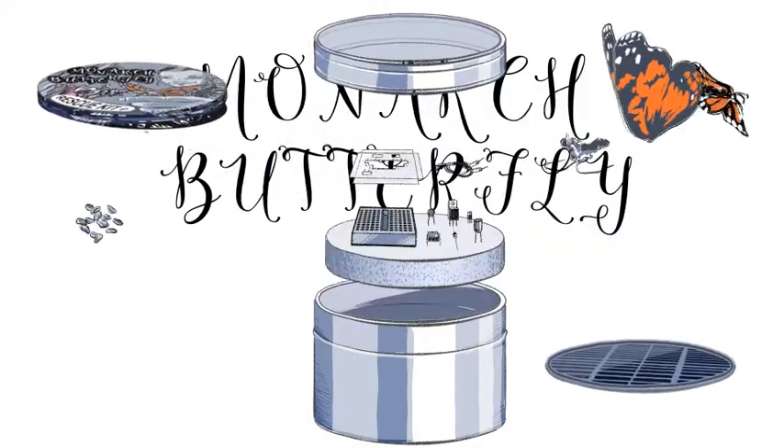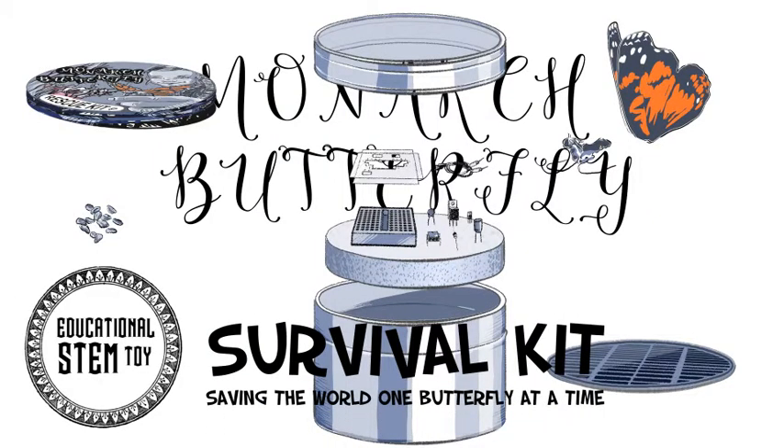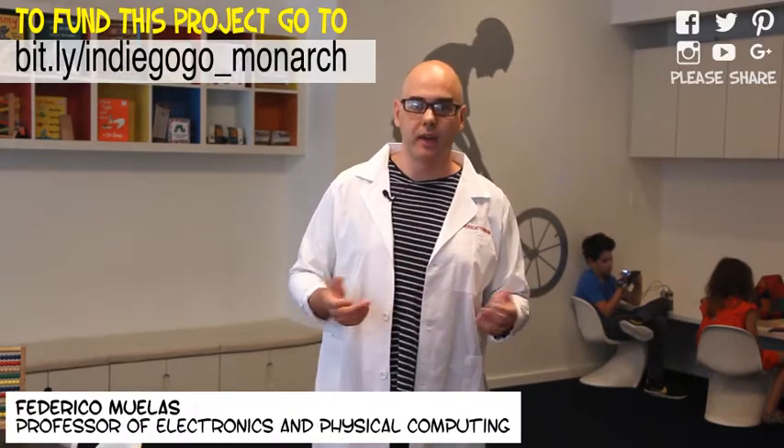Monarch butterfly survival kit: saving the world one butterfly at a time. Hello, my name is Federico Muelas. I'm a teacher of electronics and physical computing and a father of two — Lucas, 12, and Ruby, 7. After teaching at the School of Visual Arts in New York City for more than a decade, I have found out that there are several things that keep children and teenagers from learning about electronics.